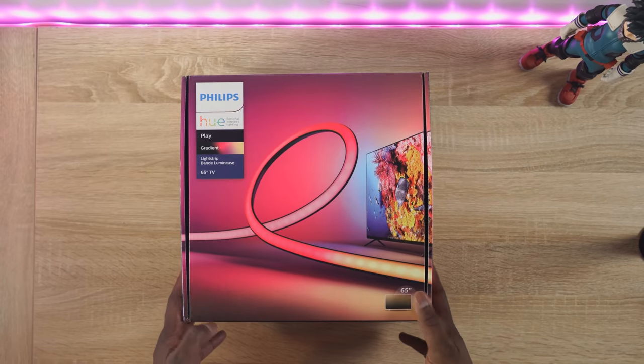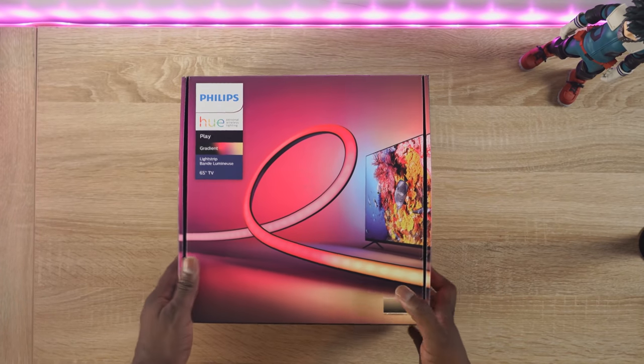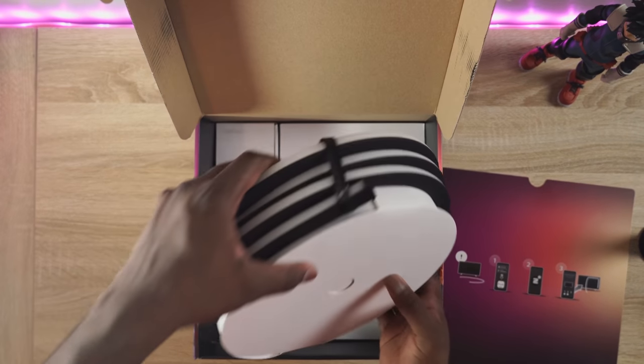It's called the Hue Play Gradient Light Strip. Now they have other light strips which are great — one of them is right in front here lighting my face — but the gradient light strip is something that works for your TV really effectively. You don't have to mess around with light strips that are smaller or don't fit; this is built for television sets.